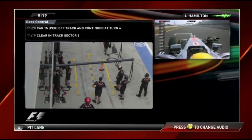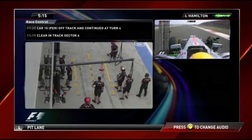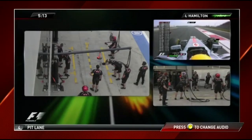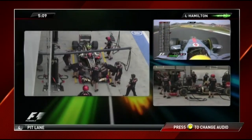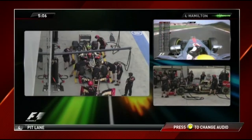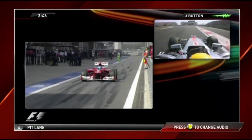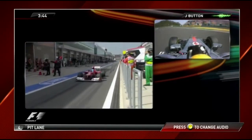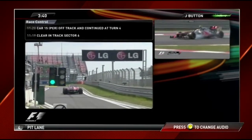Has anyone improved or have the tires gone off? No, Lewis — you're still P2. Alonso is still fastest, 25 milliseconds faster than your best. Looks like people are struggling to match their earlier times. Jensen, box this lap — stop on the marks, lay rubber and return to the track.